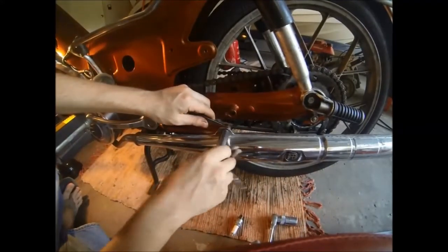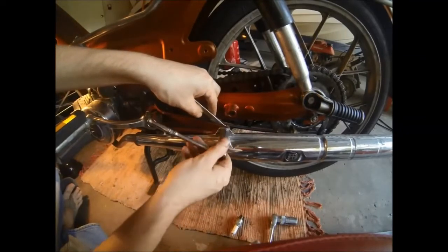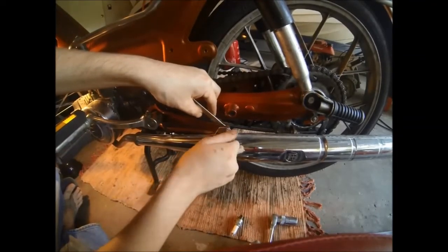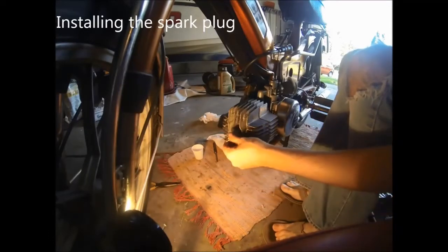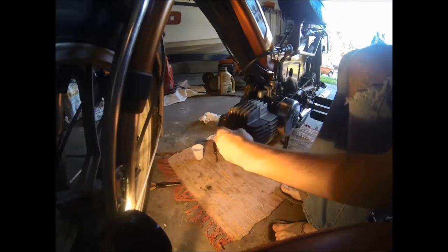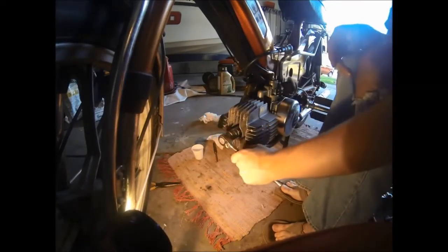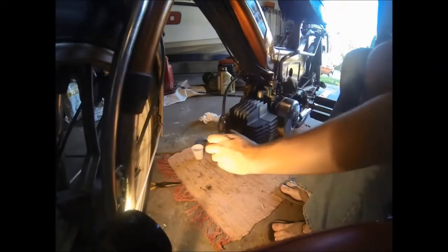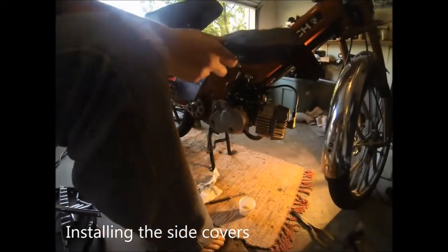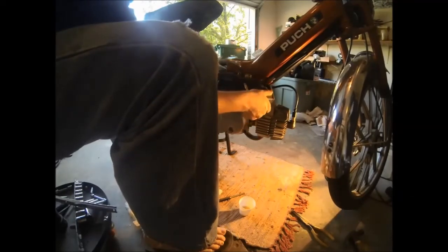Now that the two bolts holding the exhaust pipe to the cylinder are tightened, we can go ahead and tighten up the bolt that holds the exhaust pipe to the frame. Reinstall the spark plug. And now reinstall the side covers if you have them. Hope this video helps.